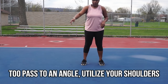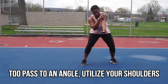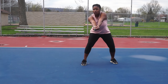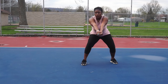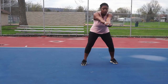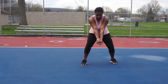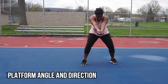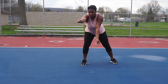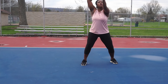When passing at angles, you want to utilize your shoulders. Drop your shoulders slightly to reach a different angle and your platform will angle that way. You also want to utilize platform height to control how high, how low, and the direction of the ball — your platform controls a lot of aspects about the ball. Play around with it so you can see the different directions and things you can do when passing a volleyball.